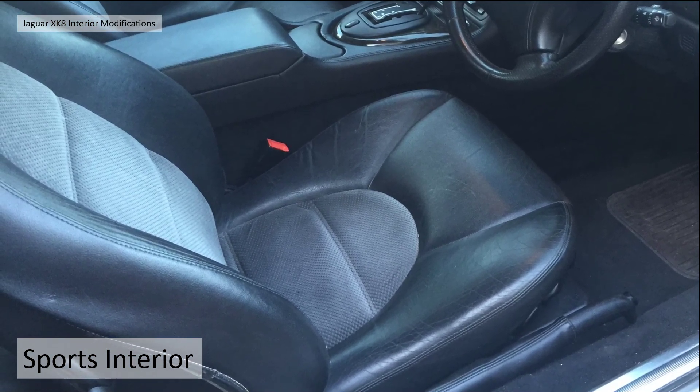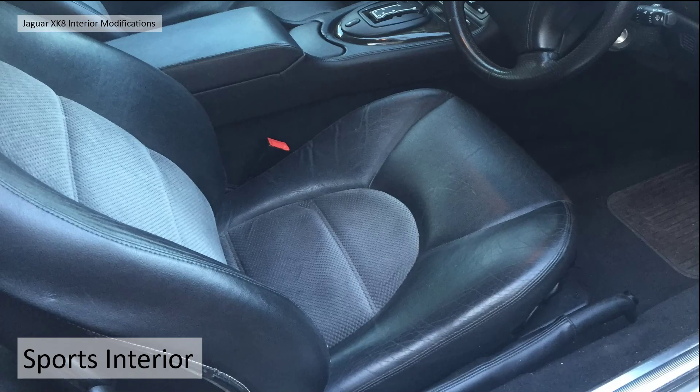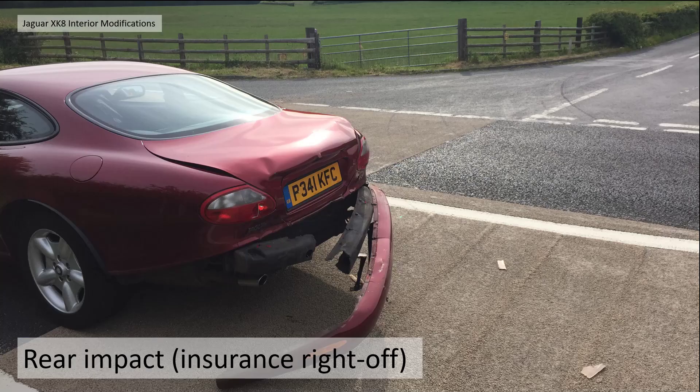I was really happy with its interior until, unfortunately, I had a rear impact whilst trying to turn right off the main road. A young lady using her mobile phone didn't brake in time and smashed into the back of the car. It was written off by the insurance. I did look to try and salvage it but the body and chassis was twisted. There were kinks in the wheel arches and the door shut lines had gone.